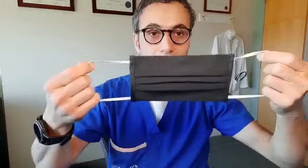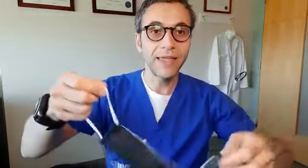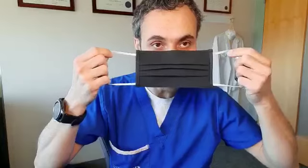Ideally you want to take your glasses off first if you have them, wash your hands, and then place the mask over your nose, bring it around your ears, and make sure that you have a good seal on the bottom.